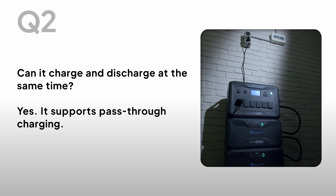Can it charge and discharge at the same time? Yes, it supports pass-through charging.